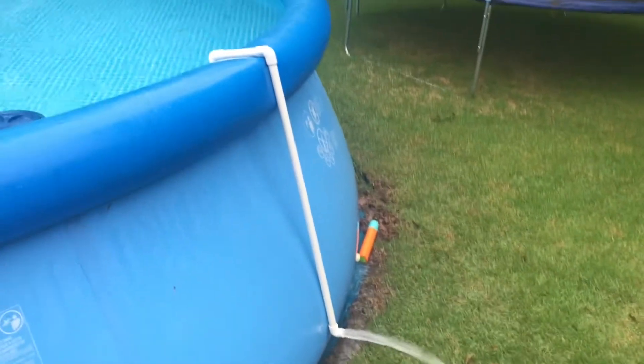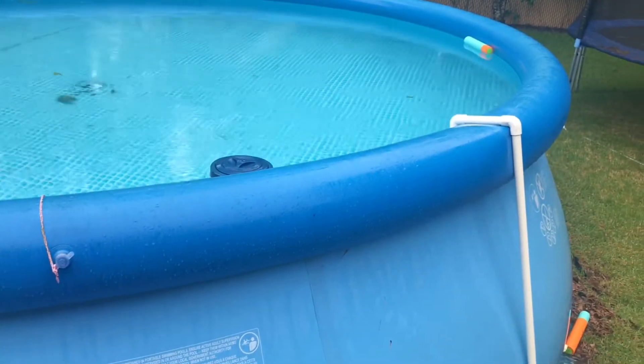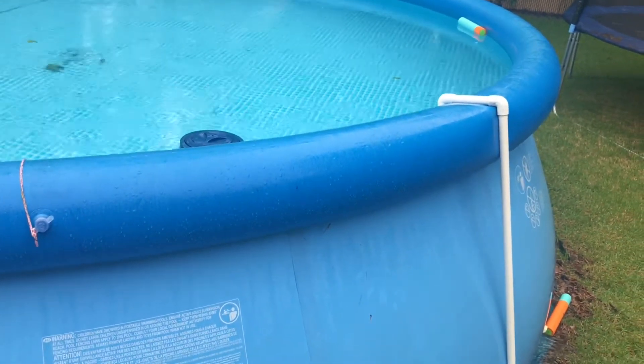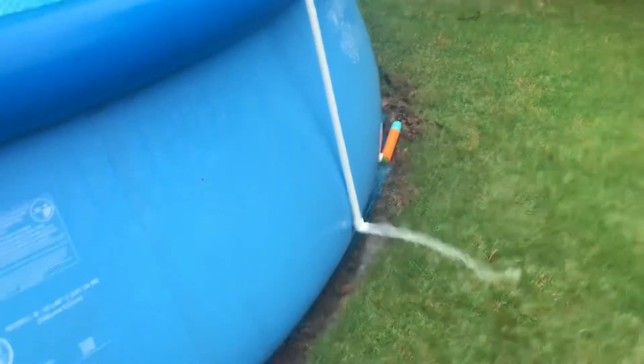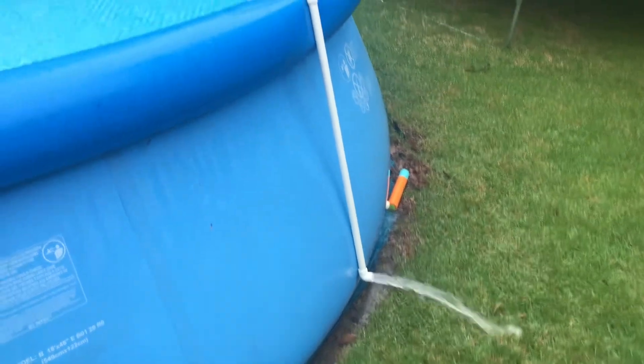The other way — I can't show you because it's too difficult to film by myself — is to put the whole thing in the pool underwater, get it full of water, plug both ends with your hands, then hang it out of the pool, let the downhill side go first, and it'll start siphoning water out.